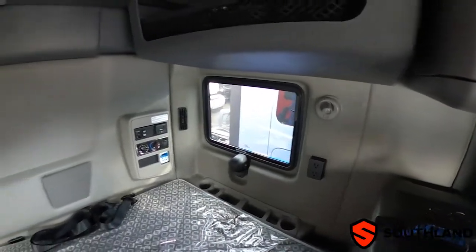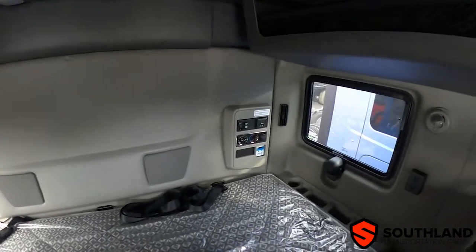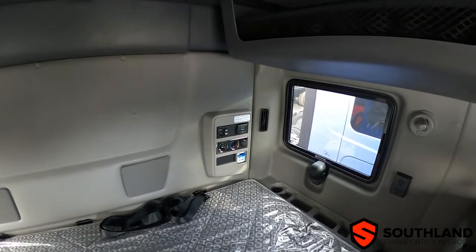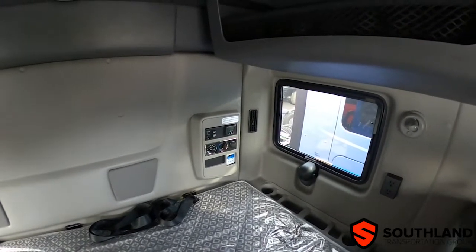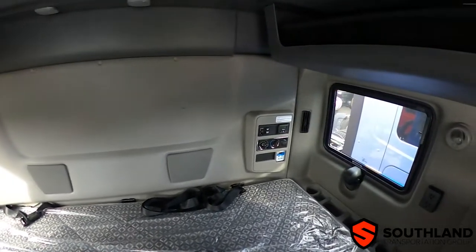This truck is also equipped with shore power, meaning that you can plug the chassis and truck itself into 110 volts and the inverter will act as a battery charger. The power will go directly from the power plugged into the truck and out to the outlets itself and does not drain the batteries.